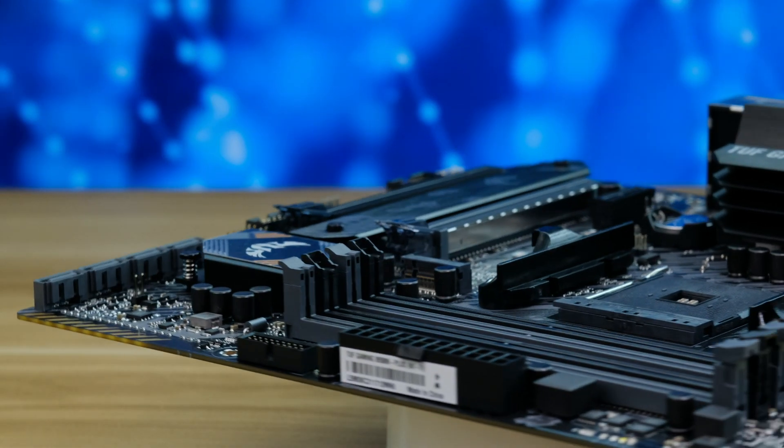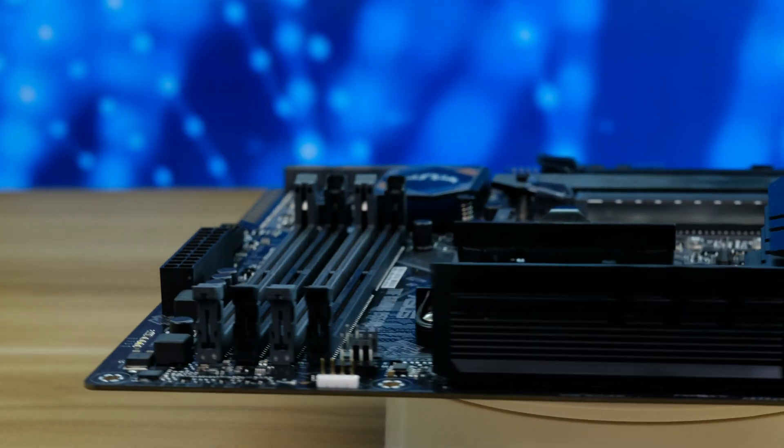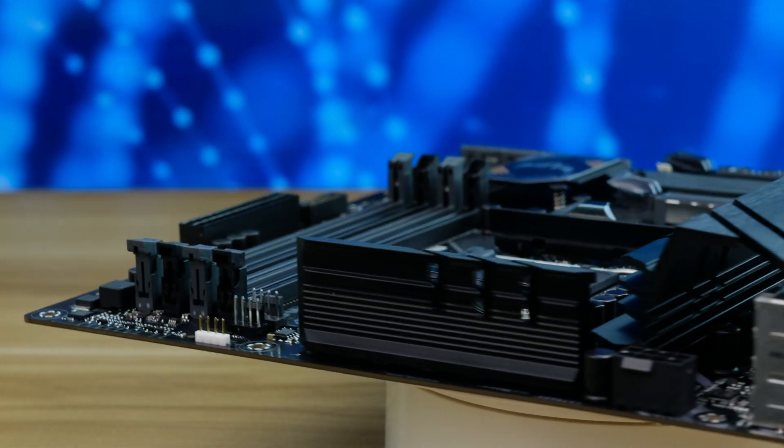On the right we have 4 DIMM slots supporting dual channel DDR4 memory with speeds up to 4400 and a total capacity of 128GB.